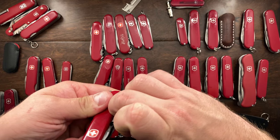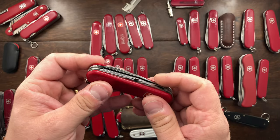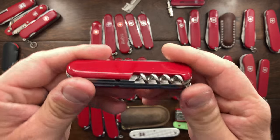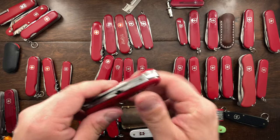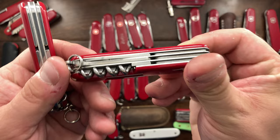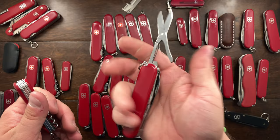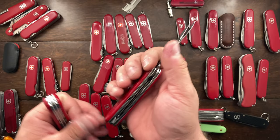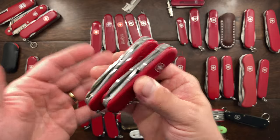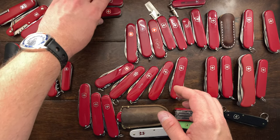This is a Wenger — I believe the Traveler — and it has Wenger-style scissors. It's essentially going to be a climber. I am very tempted to keep a climber in the collection because it's such a good, robust, yet very thin and slim knife. I'm going to have to think about that since it equates to the same tool set. I actually really do like it — it's very compact.